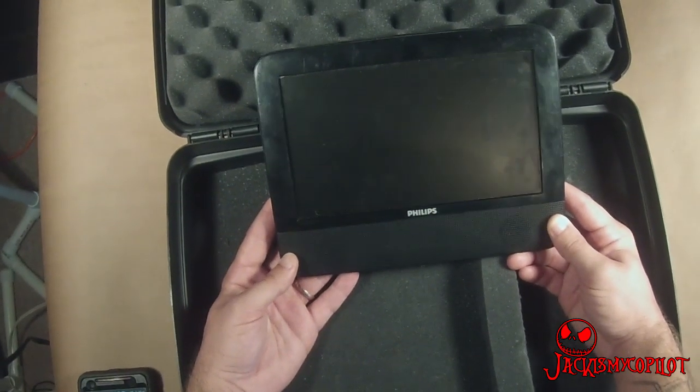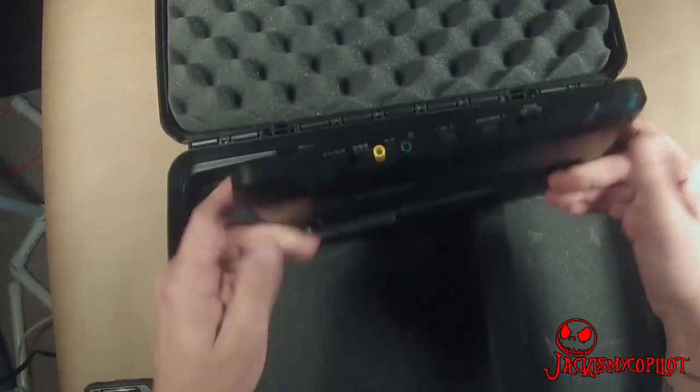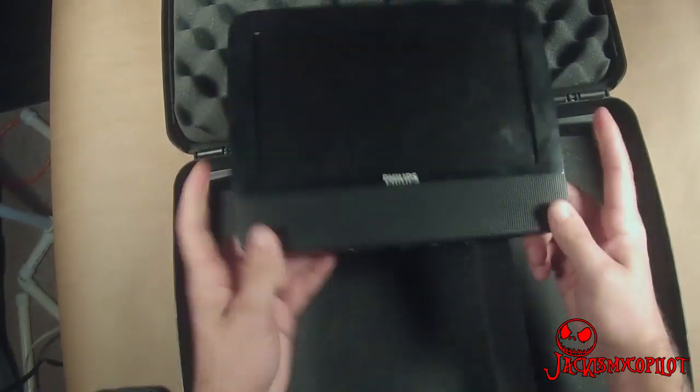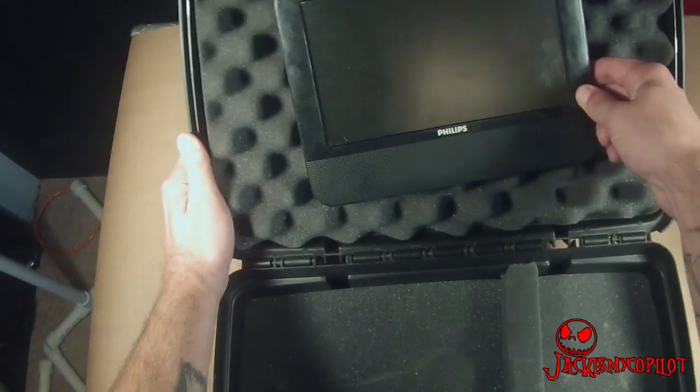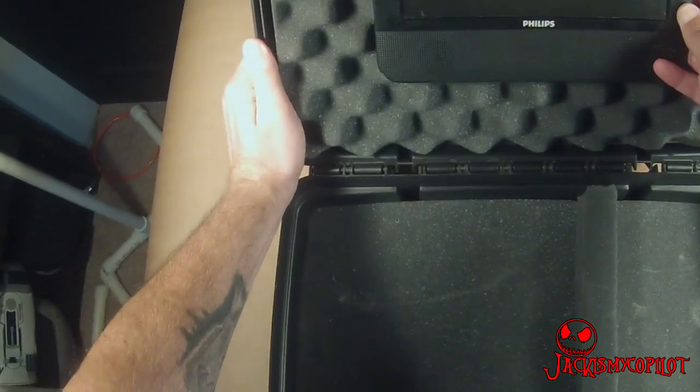Here's the TV I'm going to use. It's an old monitor from a headrest TV. It just takes video and audio input right here. I'm going to try to mount it right up here.